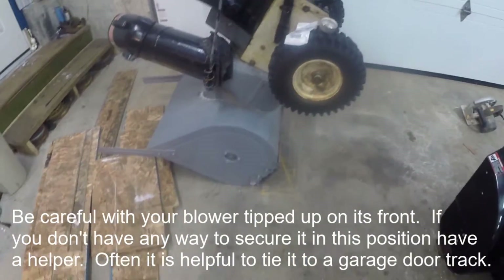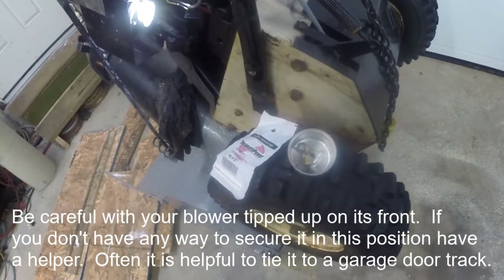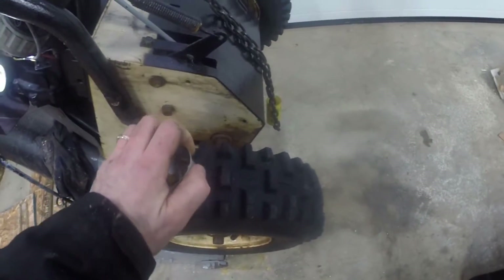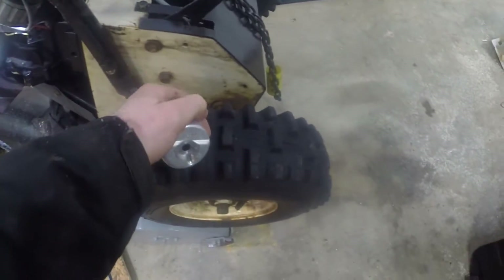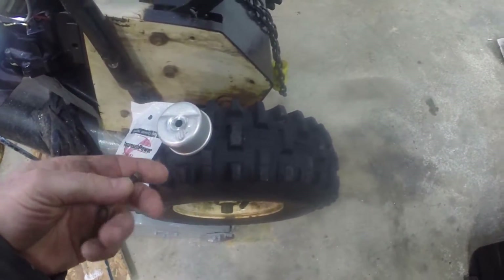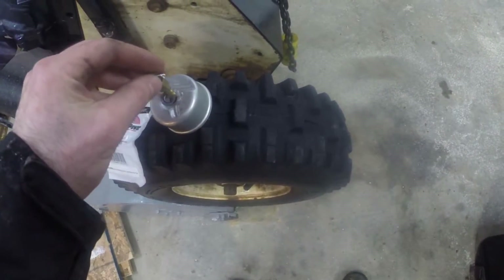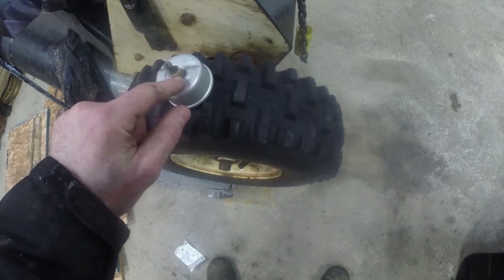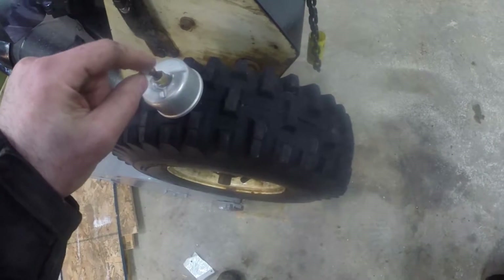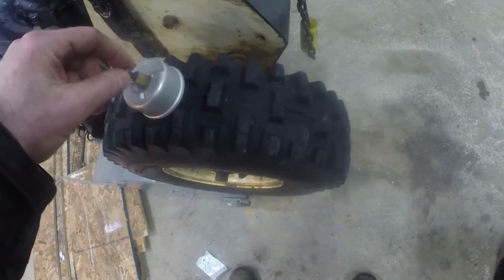This is an old snowblower, it's probably 30 years old. It's got a Tecumseh 10 horsepower motor on it. What was happening was this is the bottom of the float bowl, and underneath it is this gasket that I just dropped on there. This is the main jet right here, and what was happening was I was having fuel leak out between this brass main jet and this threaded screw right here, which adjusts basically the size of your main jet.